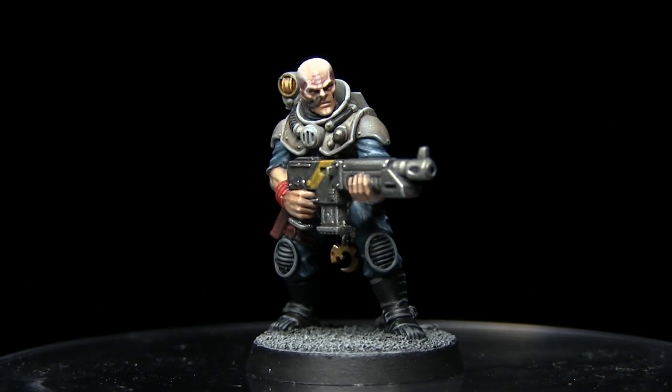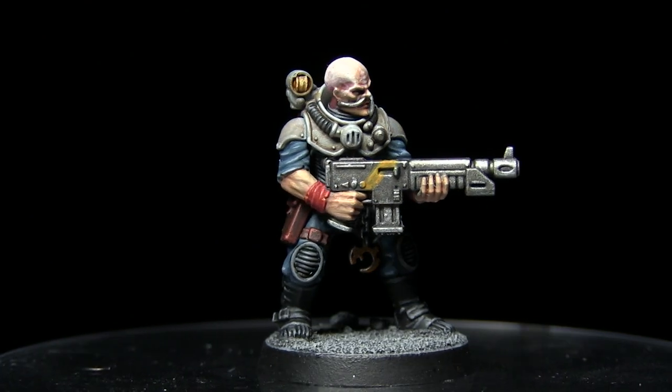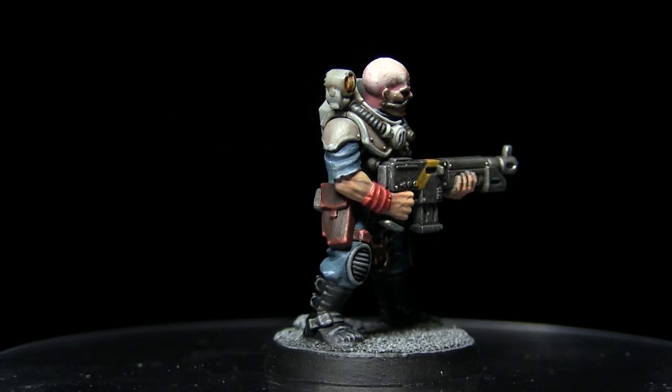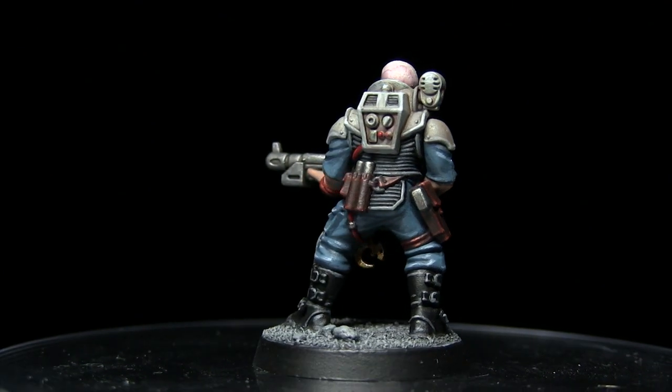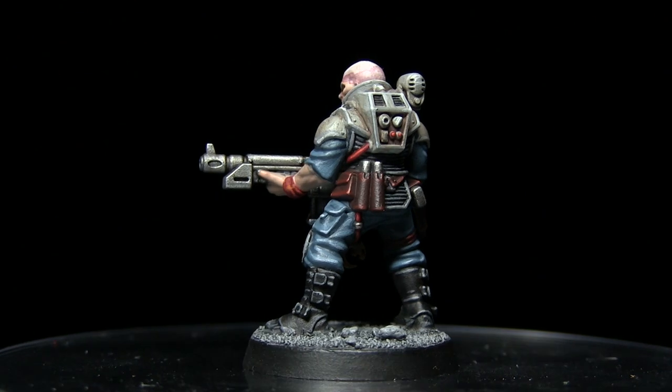And here we have the completed 4th generation Neophyte Hybrid. Whilst I focused on the 4th generation miniature in this tutorial, you could apply the exact same colours and techniques to most of the areas for the other generations as well, notably the armour and cloth colours and also some of the metalwork.